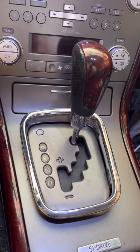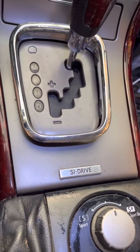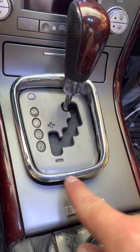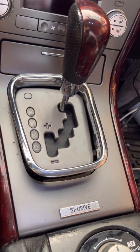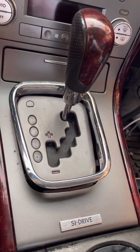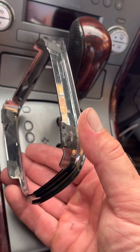This is a 2007 Subaru Outback with the turbo. What I'm going to do is remove all this. This has already been lifted off. I used a screwdriver and then remembered that I had these tools, so I went and got those. This is already pried off — you just got to be very careful. It just fits like a compression fitting there.